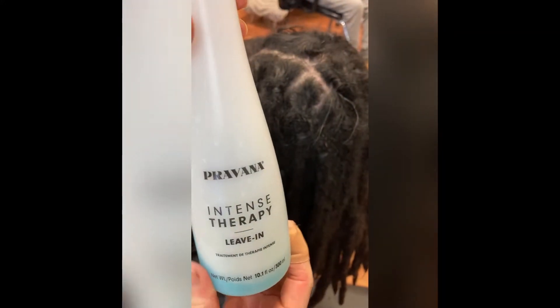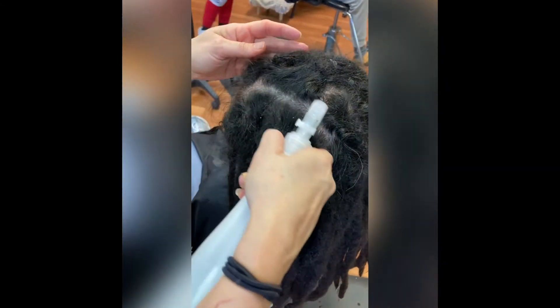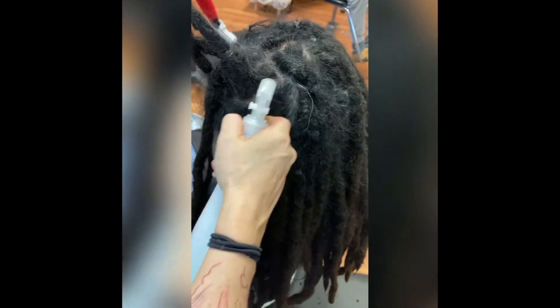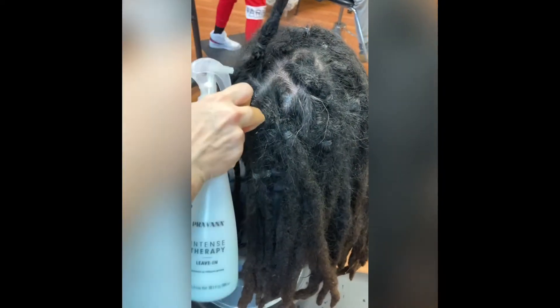At the end I use this Cribana Nevo spray. It's an intensive leave-in treatment. And since the scalp is nice and clean, we go ahead and spray that right along the scalp line.